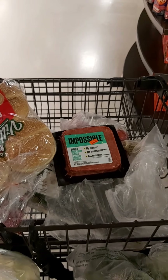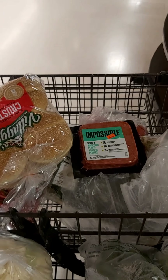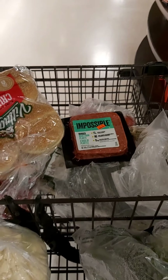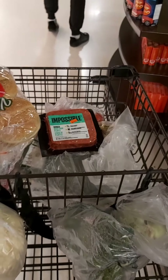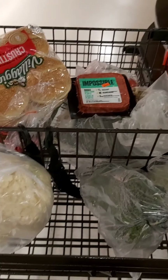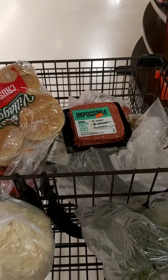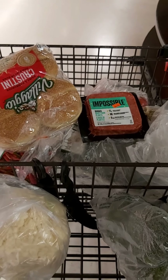I just need to get yogurt and I think that's about it. I have olive oil at home but might grab more if it's on sale. I'm going to pay with a regular human cashier, head back to the Mini, and start cooking.